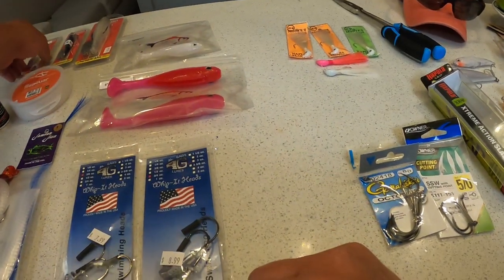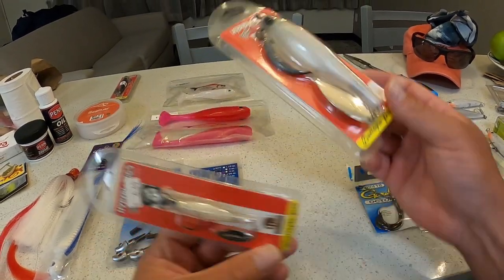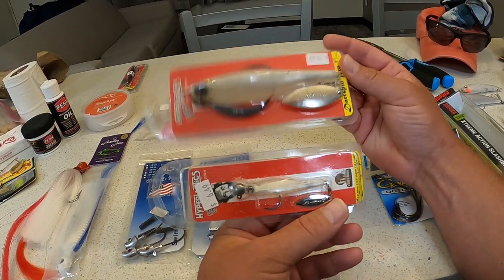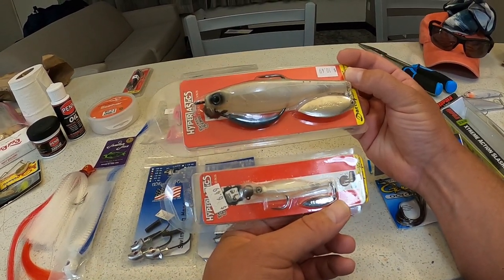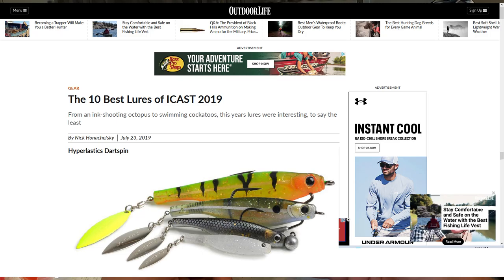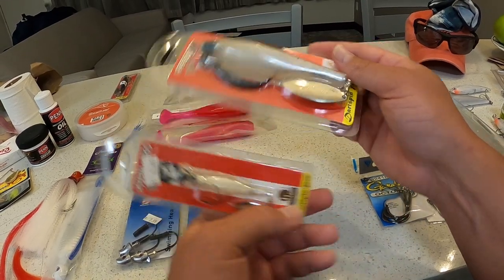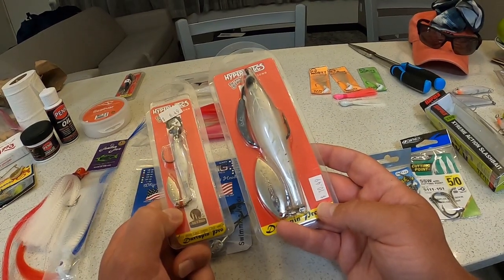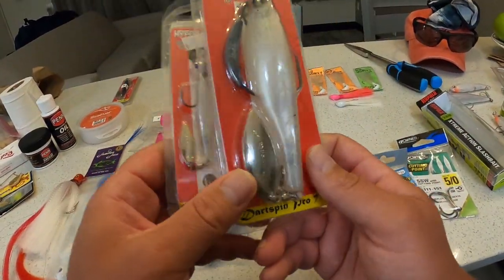Moving on to these Hyper Elastic dart spins — it's basically a similar bladed swim bait to the Suissex shad spin blade. These styles of bladed swim baits are very popular in Europe, and I think they're just starting to make some over here in the States. This is Hyper Elastic's version — I remember seeing it at the iCast awards one year. It's still a very new swim bait. I ended up buying the 7-inch version and the 3.5-inch version the first week I was here.